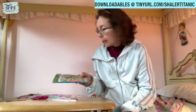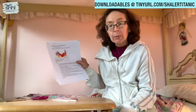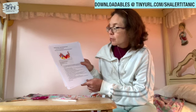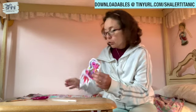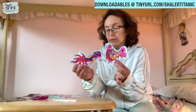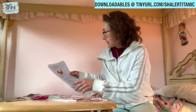So if you either printed out the activity sheets yourself or you picked up a copy at the library, the first craft is a Chinese dragon puppet. You received a template for the head and the tail of the puppet, which you had to cut out and color, and I have done that here. So we're going to look at what the next step is.